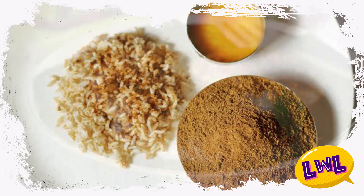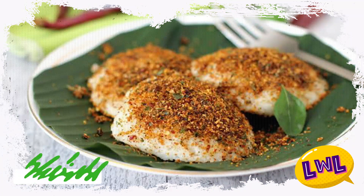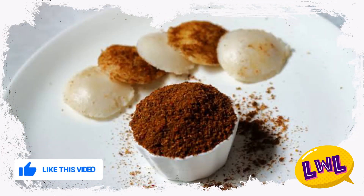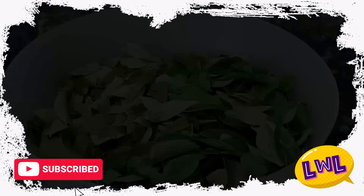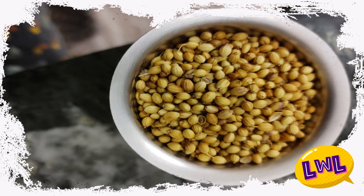If you have a lot of stress, you can try to improve your taste buds. First of all, let's do the ingredients. Let's put it in 15 to 20 minutes. And put in 1 cup, almost 50 grams.